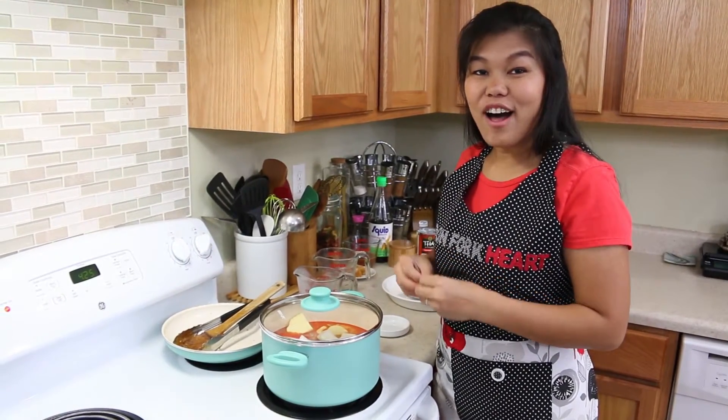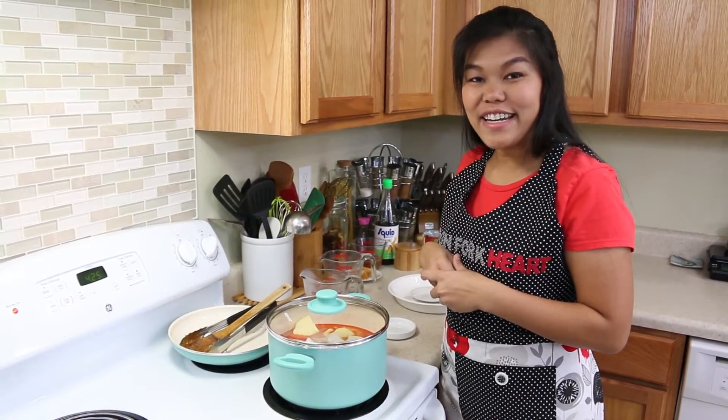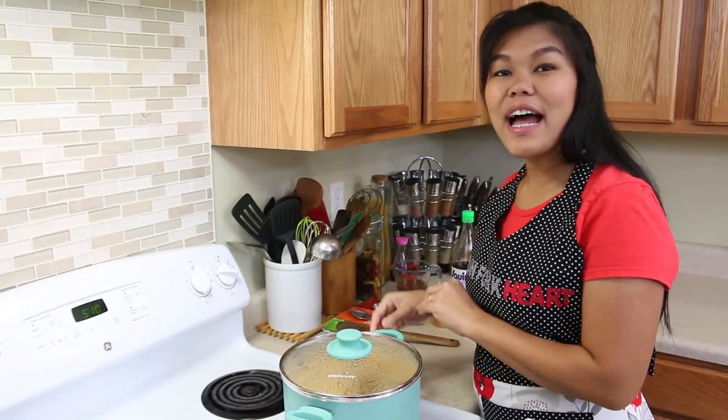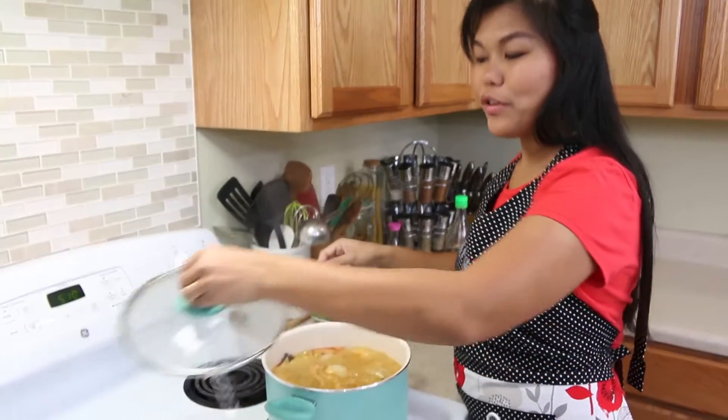Now I've added everything. We're going to cover this and allow it to cook for 45 minutes until all the chicken is soft and the curry and coconut milk get inside the chicken. After allowing our massaman curry to cook on medium-low heat for 45 minutes — look at this, it smells so good.